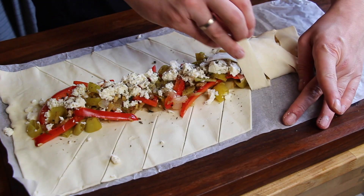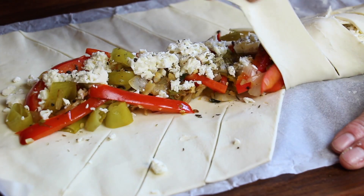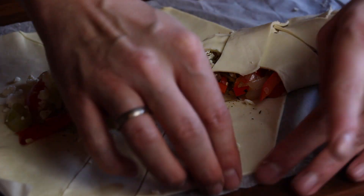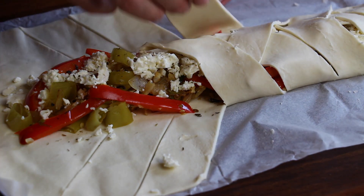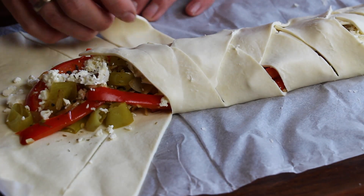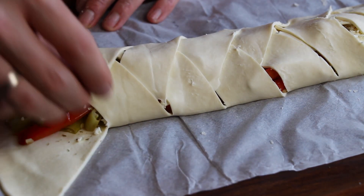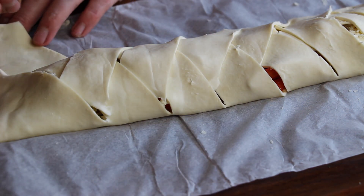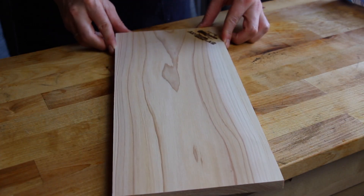Then just fold the outside strips we've cut to the middle. And if you're a little bit into doing things like this, it should look quite good. If you have cut these the way we did, it's easy to close it on both sides because there's enough puff pastry left over.